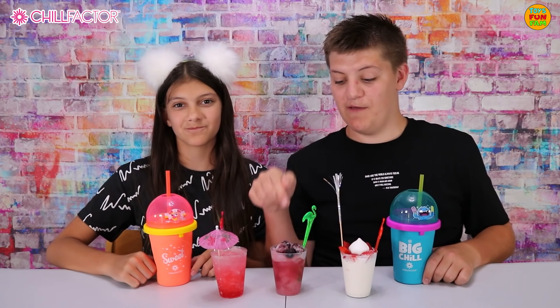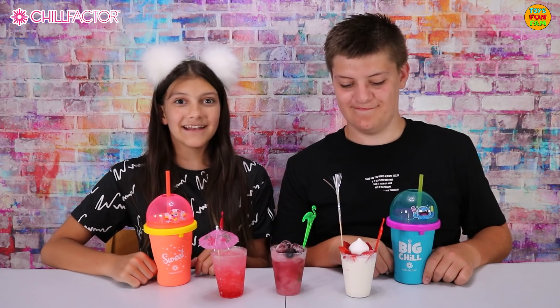Here is some we made earlier. We made a lemonade with grenadine slush, a blackberry fruit slush, and an Eton mess dessert slush. There are so many different combinations you can make. If you want to make your own slushies like we have, then Chill Factor is perfect for you.